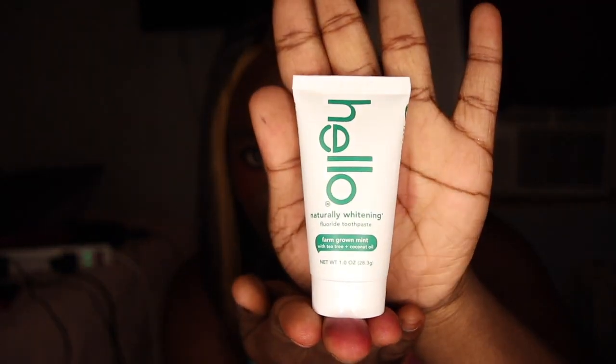Next thing we have is the Hello Toothpaste. The Hello toothpaste says naturally whitening — bring out your brightest smile with naturally derived ingredients that are safe and effective at reducing plaque and keeping breath fresh. Flavors vary. I have the mint one — my flavor is farm-grown mint with tea tree and coconut oil. That seems really good actually. So yeah, that's everything that was in the box!